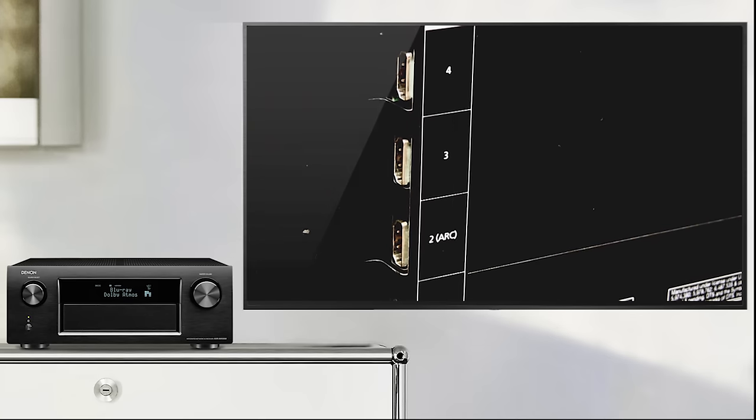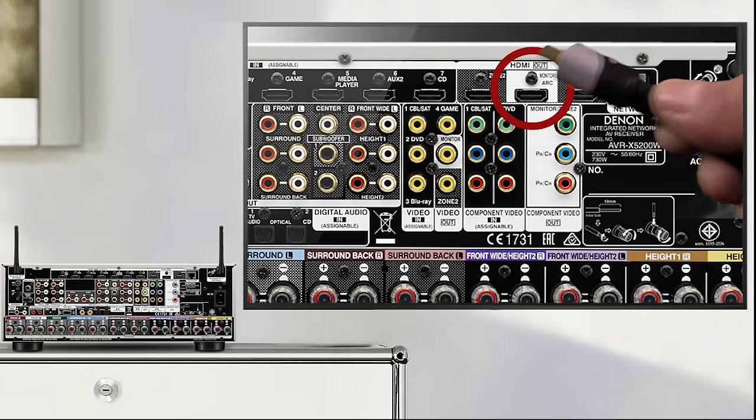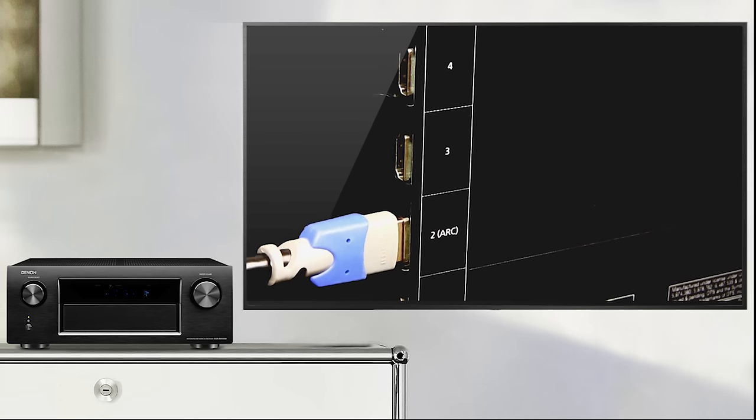First, check that your TV is ARC compatible. Then connect the AV receiver's HDMI monitor output with ARC sign on it to the HDMI input of your TV with ARC sign on it.